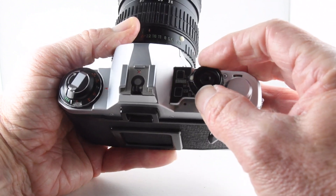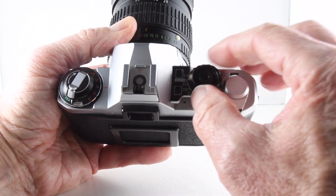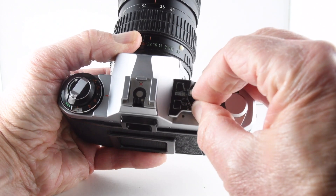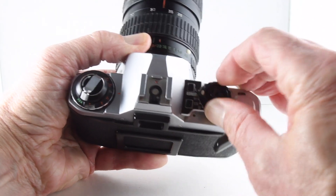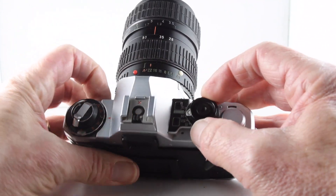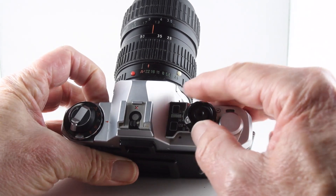Around the collar we have a useful lock button at the top, then auto which is Aperture Priority mode, and then we can go to manual mode by releasing the button. And then 125th for flash and then bulb.